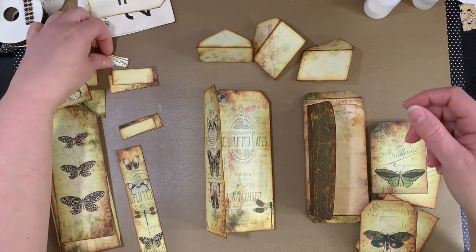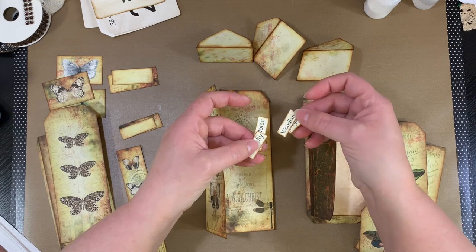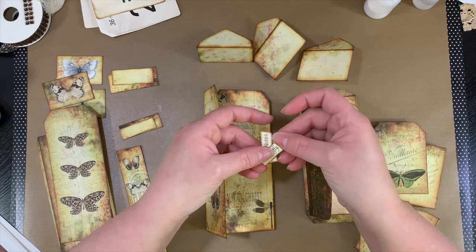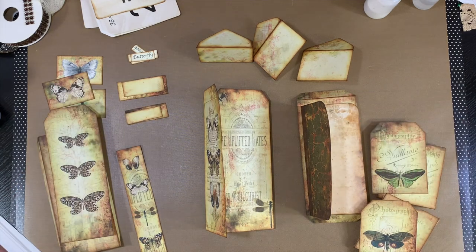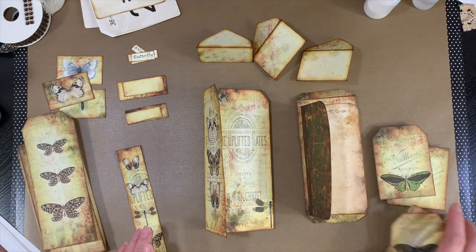There are words that come with the kit, but I'm actually using other words from other Tracy kits because I already had them cut out and inked up. So yeah, that's that. Let's go ahead and start putting this together.